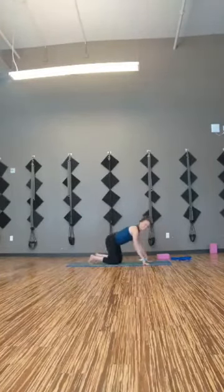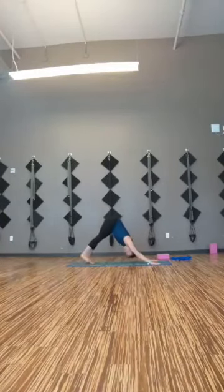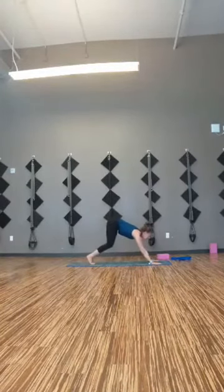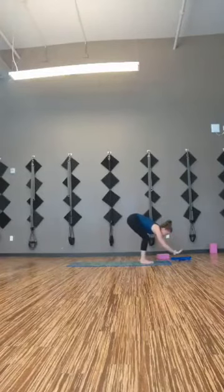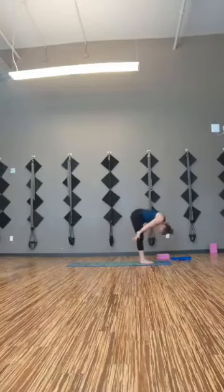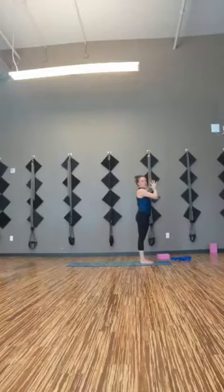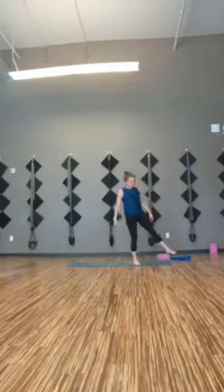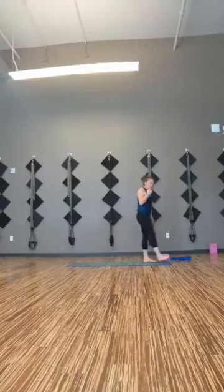Come back to down dog. Lift the hips, lift the knees — bringing those legs together, heels come high. Look between the thumbs, step or float to the top of the mat. Inhale, flat back. Exhale, pull. Push your feet, you're tall. Palms touch, hands come to heart center. We'll work a second round of that flow. Just take a moment to shake yourself out, maybe jump around, and we'll add on to the flow.